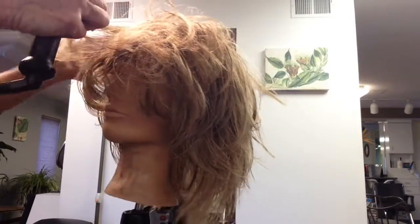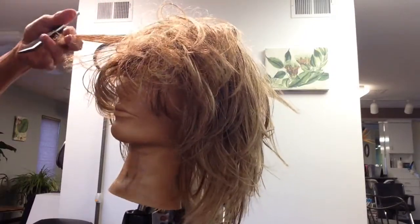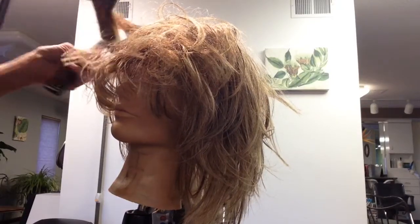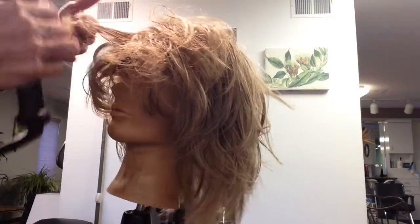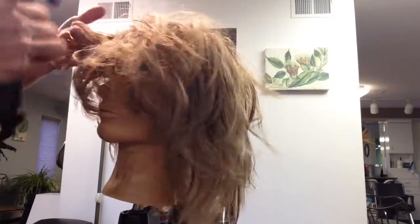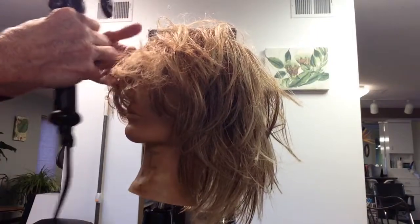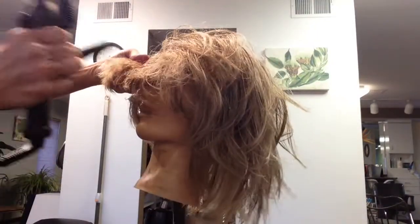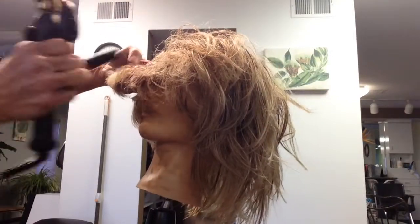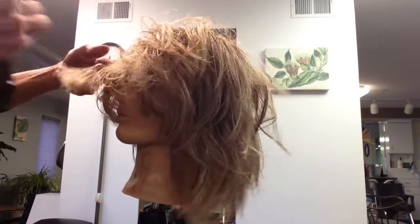For a regular blow dry on your own hair we charge between 30 and 40 dollars depending on how long your hair is. If I were doing this for a client and charging for it, I charge between 50 and 75 dollars because it ultimately takes about an hour, maybe longer.